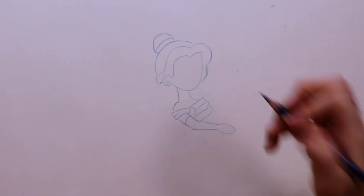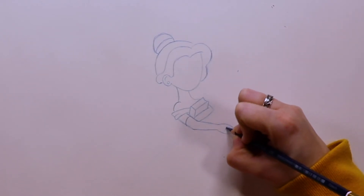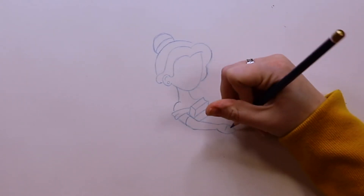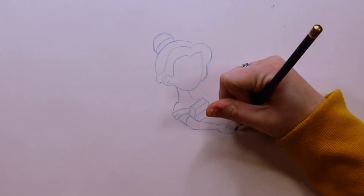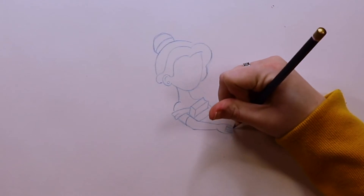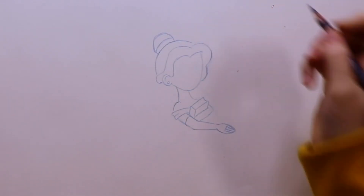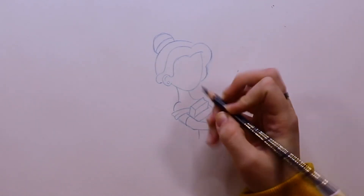I'm going to do a curved line towards the top of her arm to show that she's wearing gloves, because that's part of Belle's main outfit — her ball gown and a pair of gloves. Now I'm just going to indicate where her fingers are. I do a line where the knuckle of the hand is, and then I draw a couple lines towards the very bottom of the oval to indicate the fingers — they're there but I'm not going to put them in full detail.